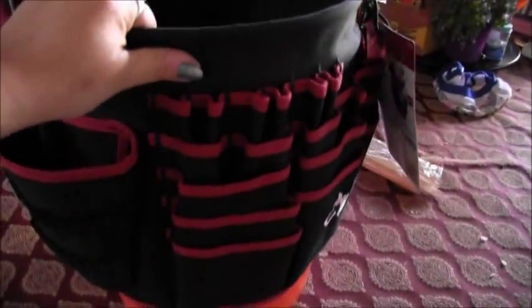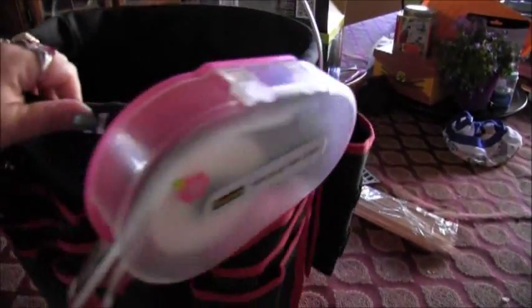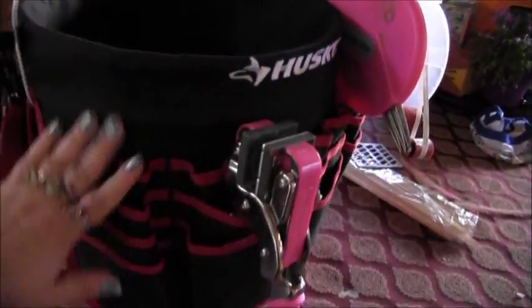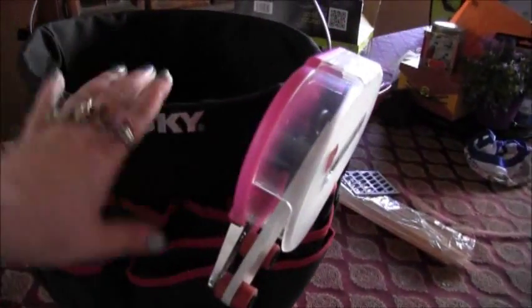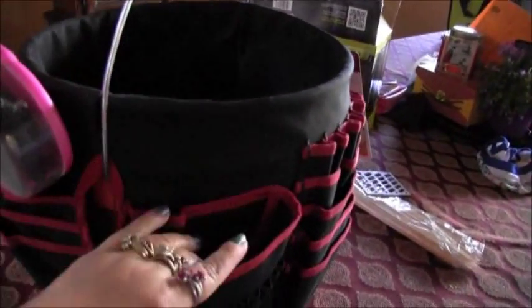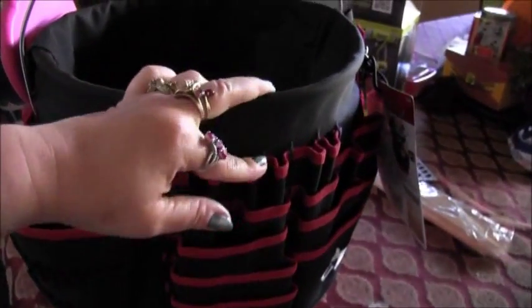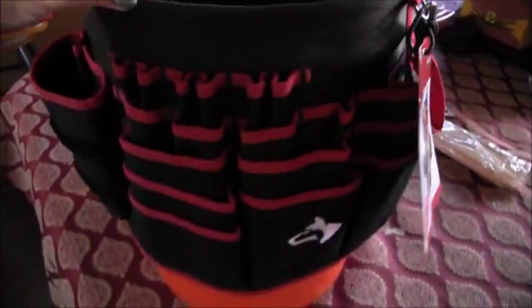It just goes right over your bucket and you can use any standard bucket for this. It's a really cute organizer. With all these pockets you could put your tools in here, your sharp scissors. I have my ATG gun, you could put your embossing tools, markers, and pens — just all kinds of stuff like that.